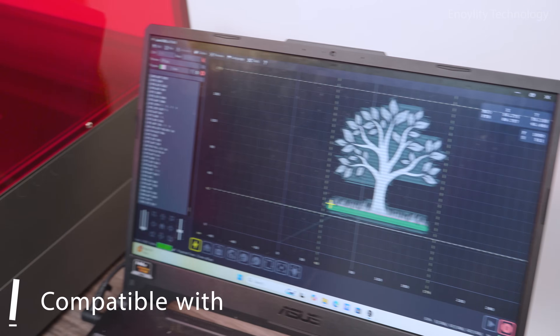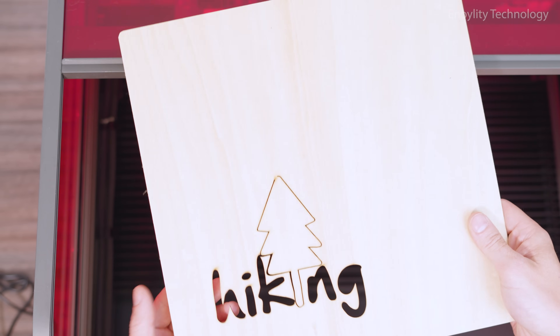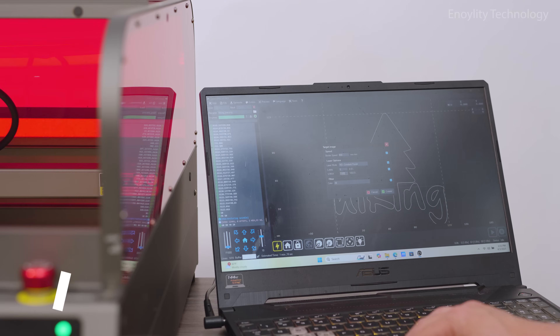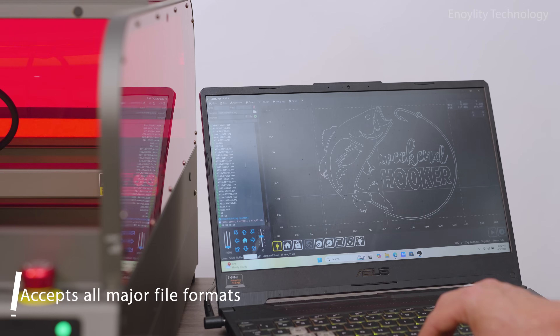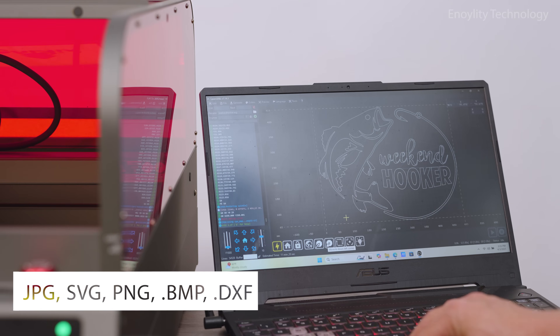Extensive compatibility — compatible with Windows and macOS. Supports LaserGRBL and LightBurn. Accepts all major file formats like JPG, SVG, PNG, BMP, DXF, and more.